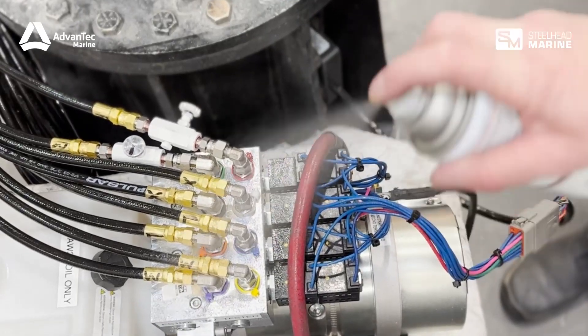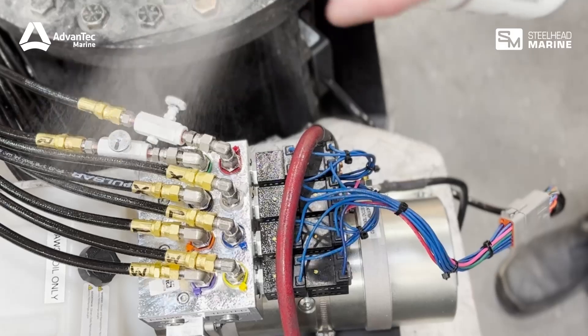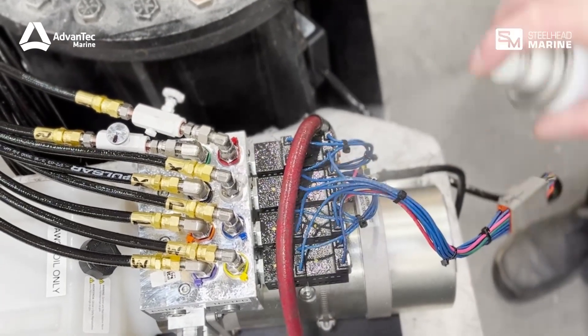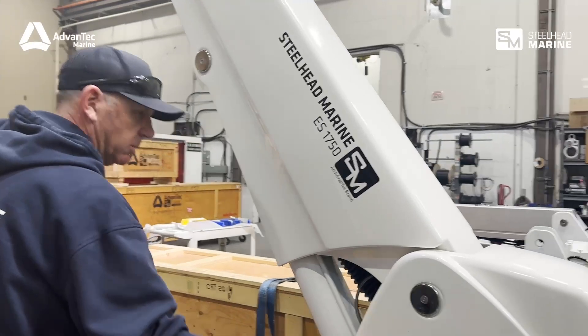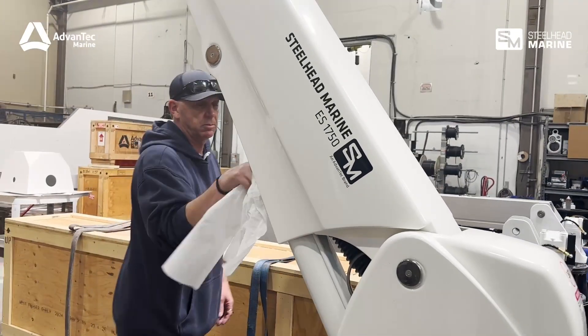Spray BowShield only on exposed metals and hydraulic fittings. Make sure to wipe off excess overspray from painted surfaces. Clean the boom and crane body using warm water and soap or a gentle window cleaner.